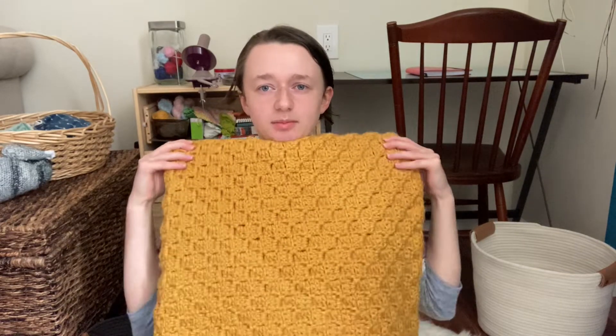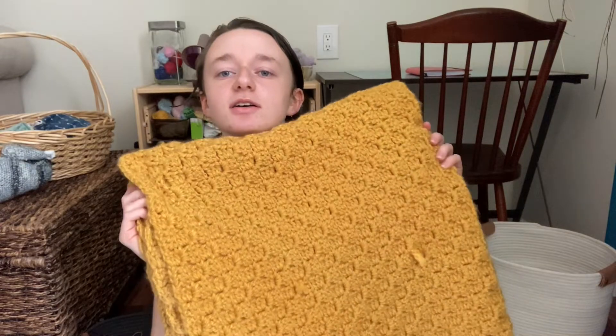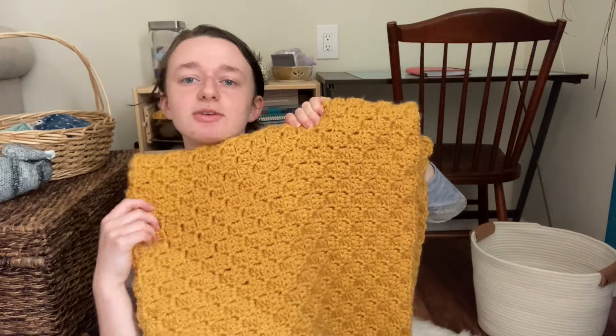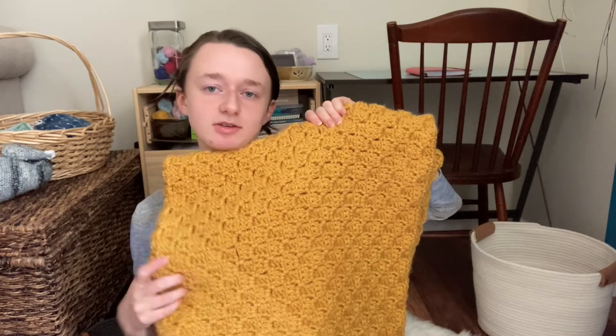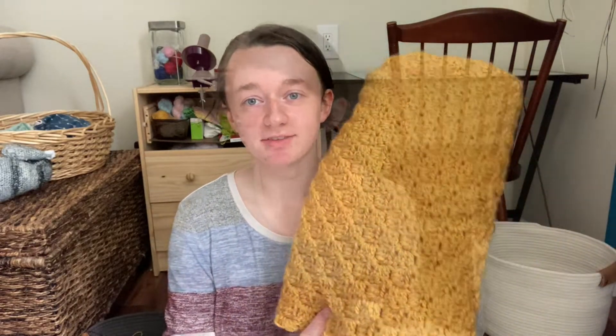On camera it looks as if you can clearly see the changing dye lot — like one skein was a very different dye lot. But in person I don't see that at all, which is very strange. I noticed it when I was taking pictures of it yesterday too. If you follow me on Instagram you would have seen some pictures I shared of this. But it doesn't matter — it's a blanket, it's soft and I love it.